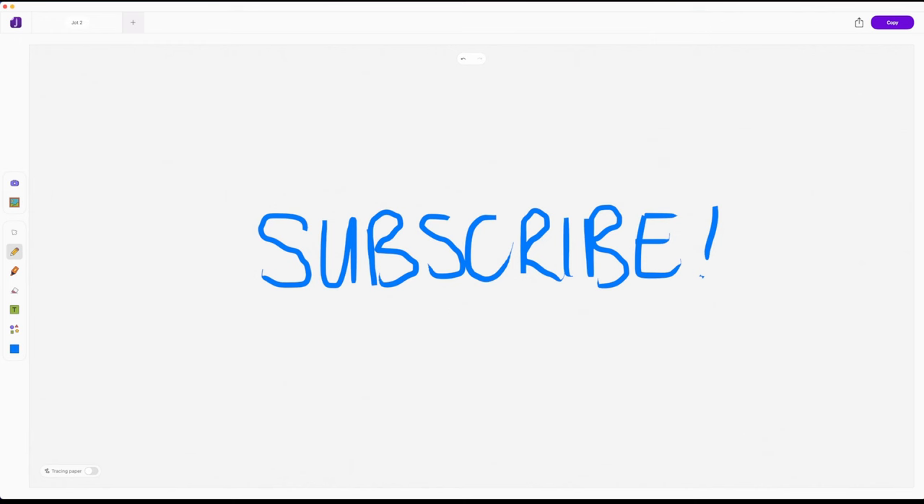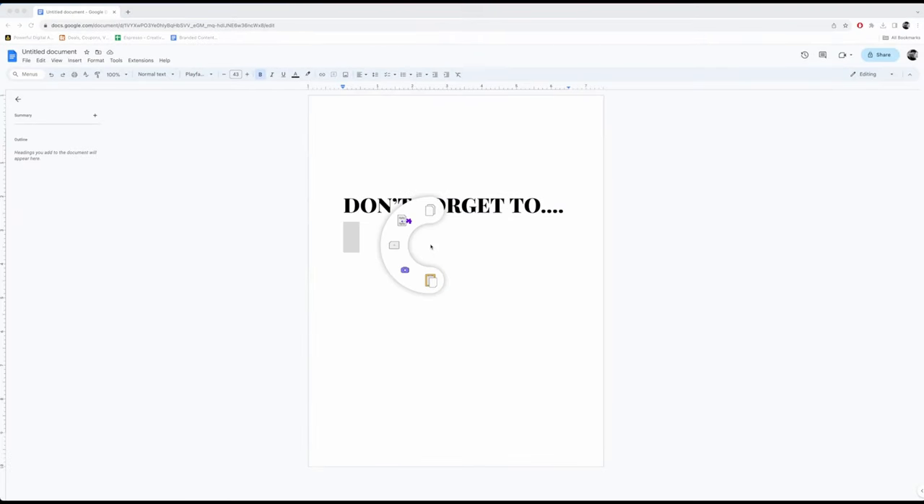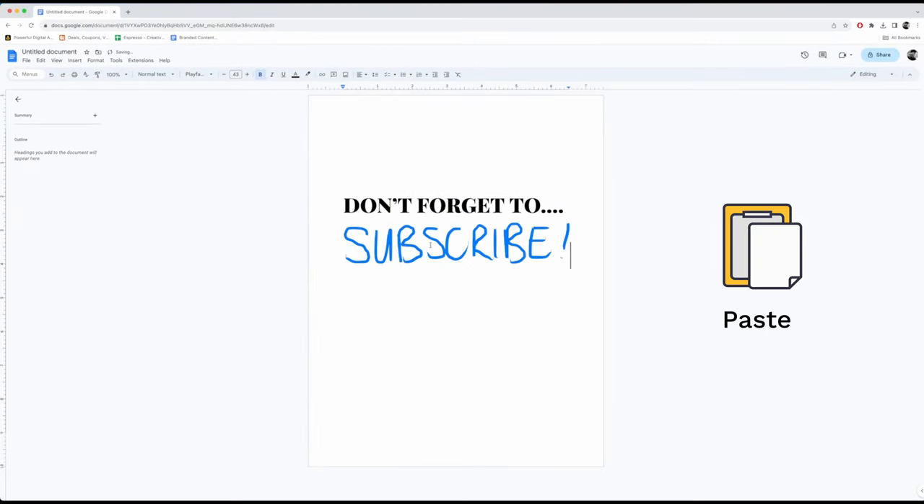Next to that is copy. We can copy our creation and paste it into another app. How easy was that?